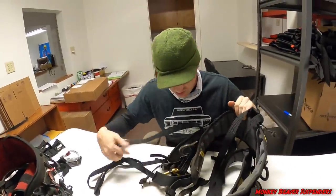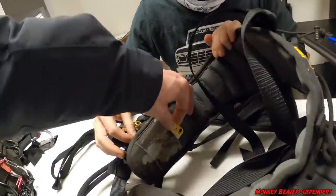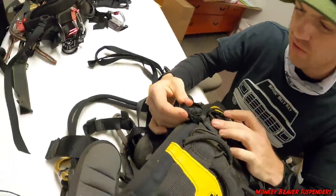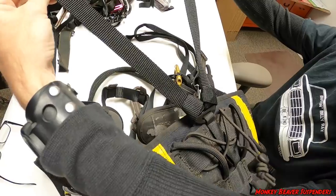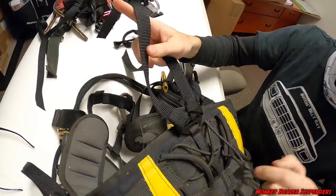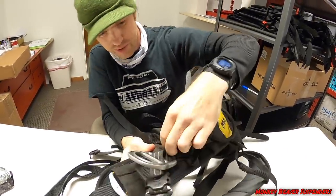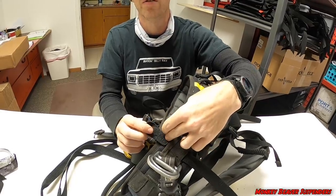This is a Petzl Sequoia SRT — it has a flat buckle in the back, about two inch or inch-and-three-quarter wide. We just girth hitched these two. It also has another slot that's one inch — if you had the single strap version, you could probably slide it right through there. On this side there's a slot for a tool like a caratool, and I just girth hitched it right down through there. Or if you had a caratool there, you could hook it right to the top of the caratool.